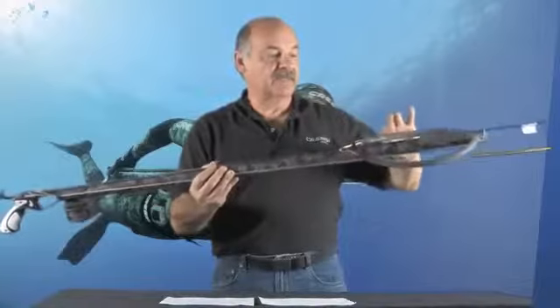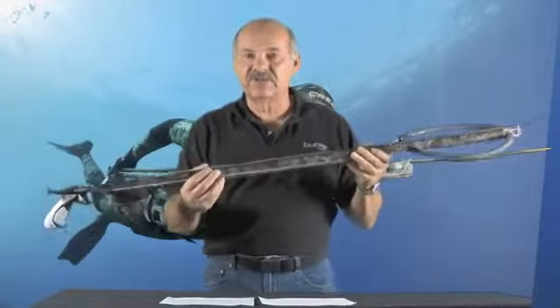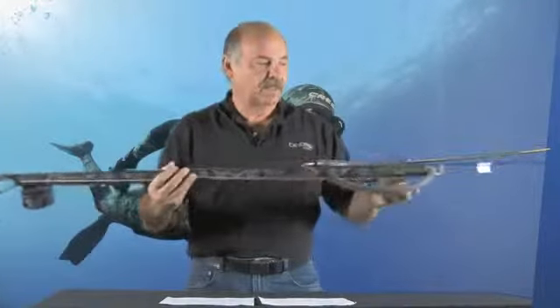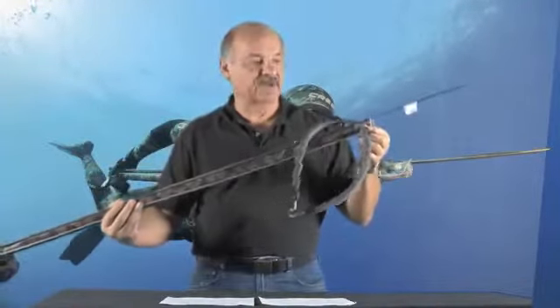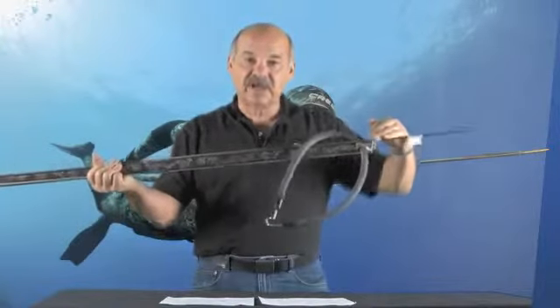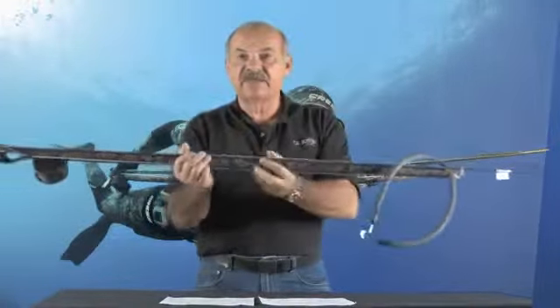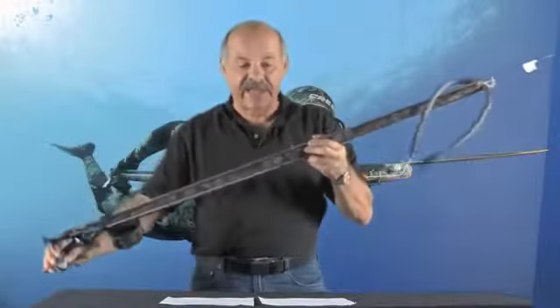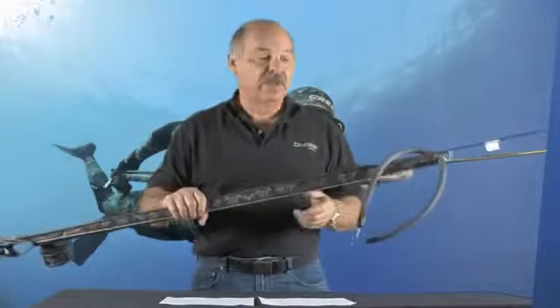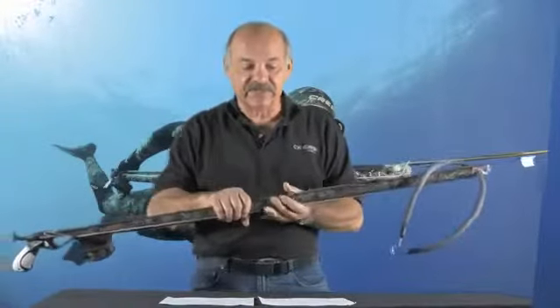This single sling offers exceptional power and exceptional accuracy, especially with your longer shots. The muzzle design is what's called an open muzzle. So rather than feeding the shaft through the muzzle, you lay the shaft on top of the muzzle and it slides down the barrel of the gun and engages in the hand grip. You can also add a second sling to the muzzle if you'd like to increase the power and increase the firing distance of the gun.